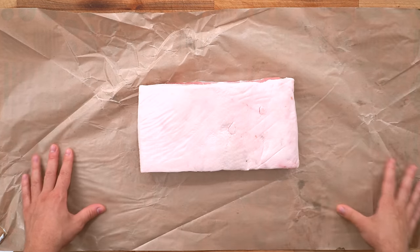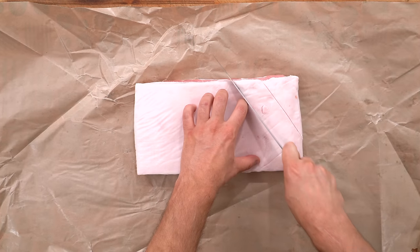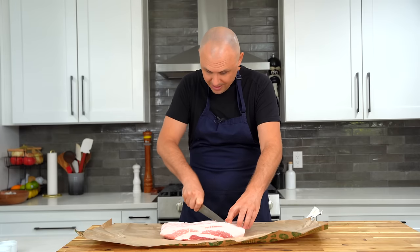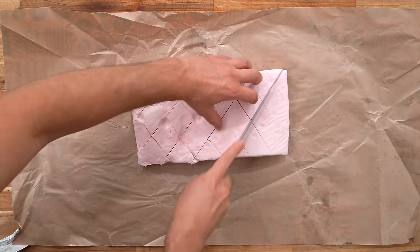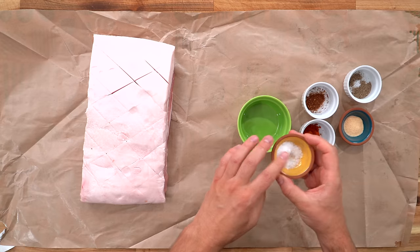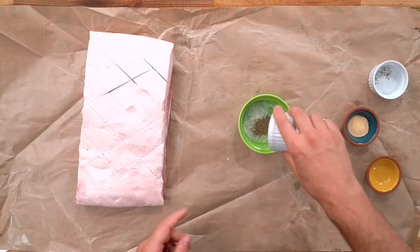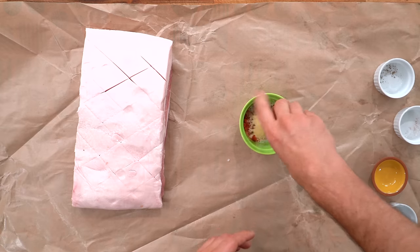Here's my big old hunk of pork belly. Again, I didn't have the skin on, but it's all right. We're going to go ahead and do some pretty deep scores just like she did. I'm going pretty deep with these scores. Combining all the spices here: salt, pepper, red pepper — which I think they just meant cayenne — smoked paprika, and garlic granules.